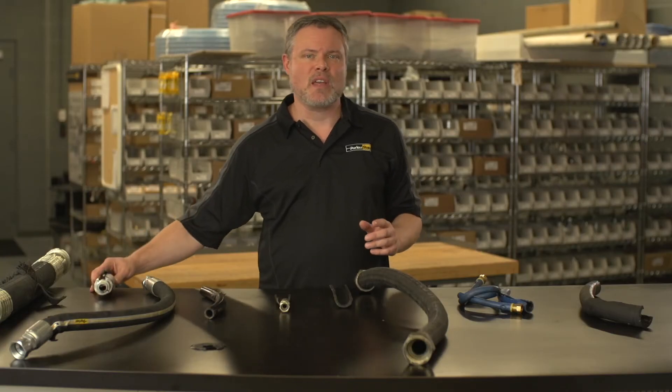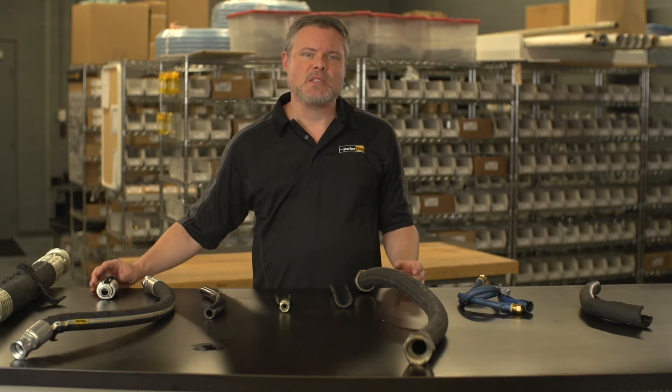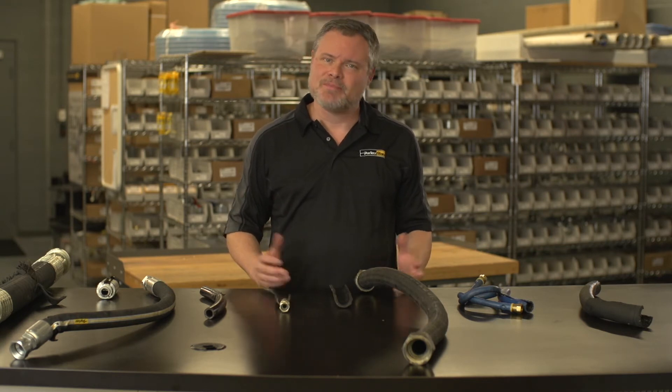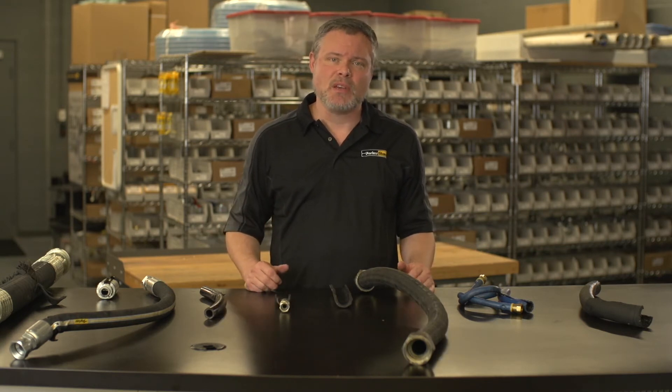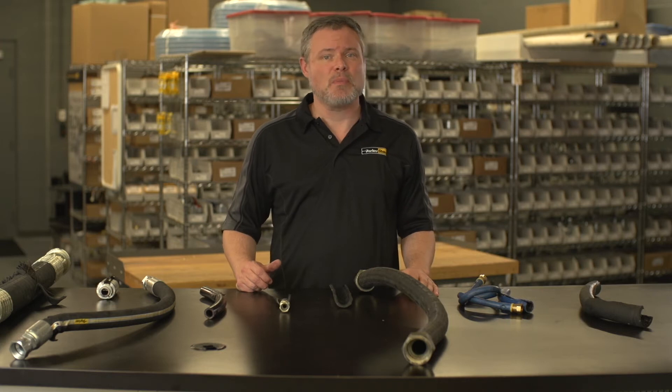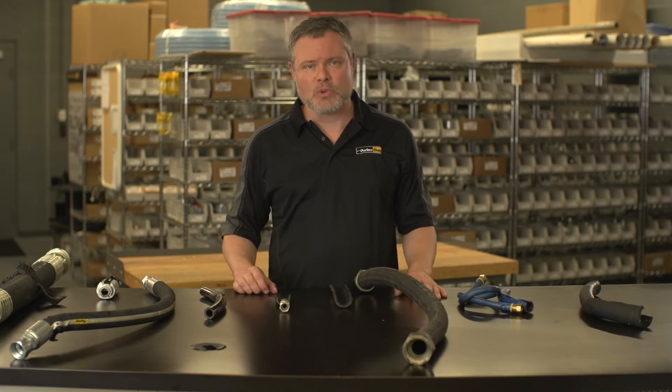Here's another way the fitting can blow off: when the assembly leaks between the shell of the fitting and the hose. This can happen when the shell of the fitting is either under or over the recommended crimp specifications. You've just got to replace the hose assembly, checking for proper fitting usage, and make sure you review the crimping instructions for the particular crimper being used, including proper tooling.